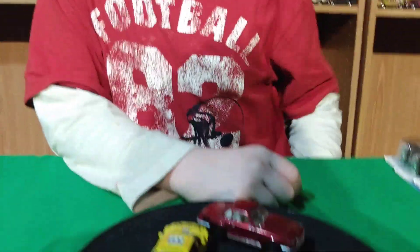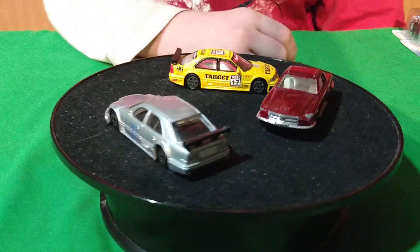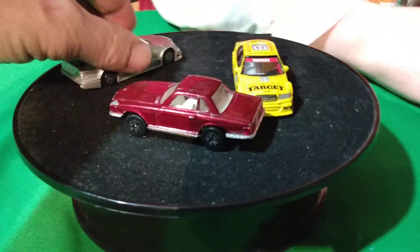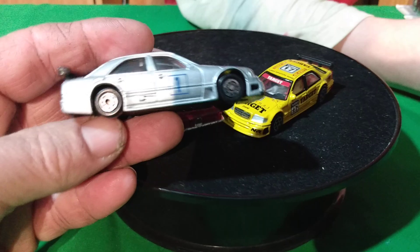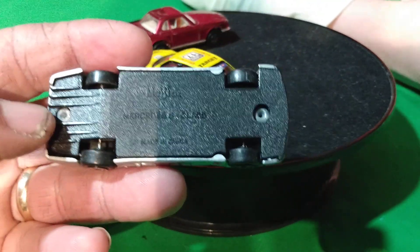Welcome back to another video. We're doing a couple of Mercedes — going to be kind of a mixed batch of Mercedes, not all the same cars, just some random stuff. So we'll start out with these guys here.